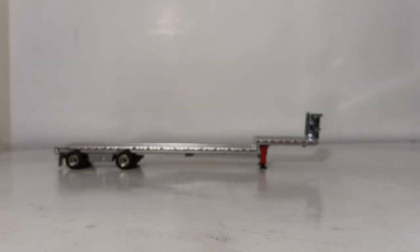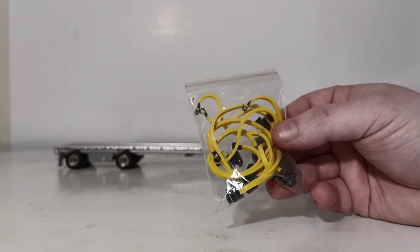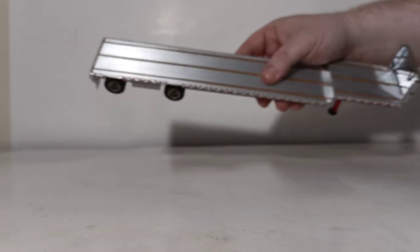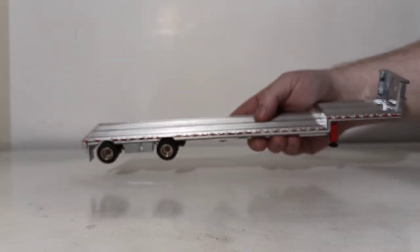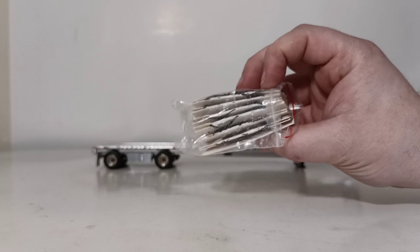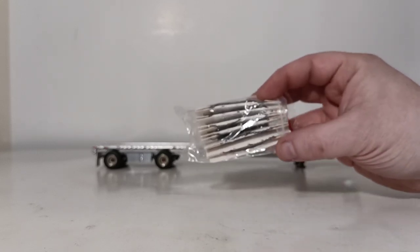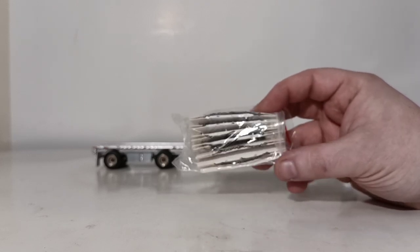With the trailer fully assembled, let's take a look at the accessories that are provided. Here are the yellow rubber straps mentioned during the introduction. You have different indentations on the trailer on how to put them on. I have a couple of different loads that we'll put on this trailer later on to show you. And here are the different lengths of chains — these can be a bit tedious and time-consuming, but if they're done right, it's very rewarding because it makes a very realistic load when you have tie-downs and chains.